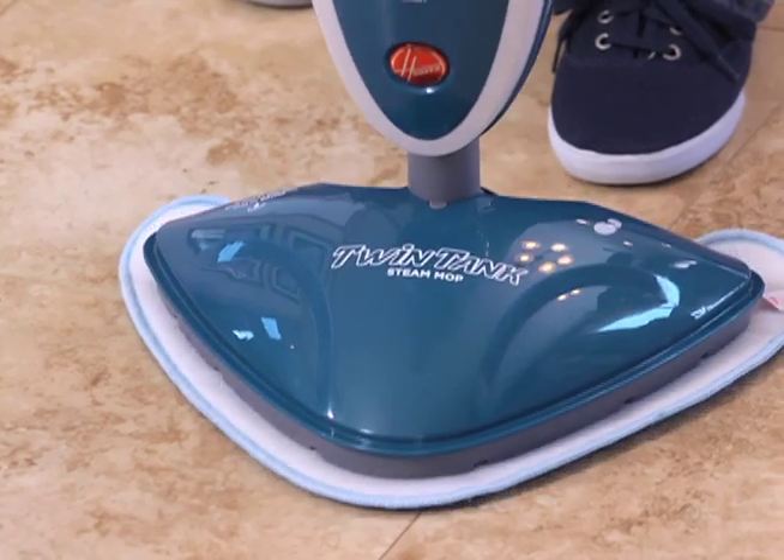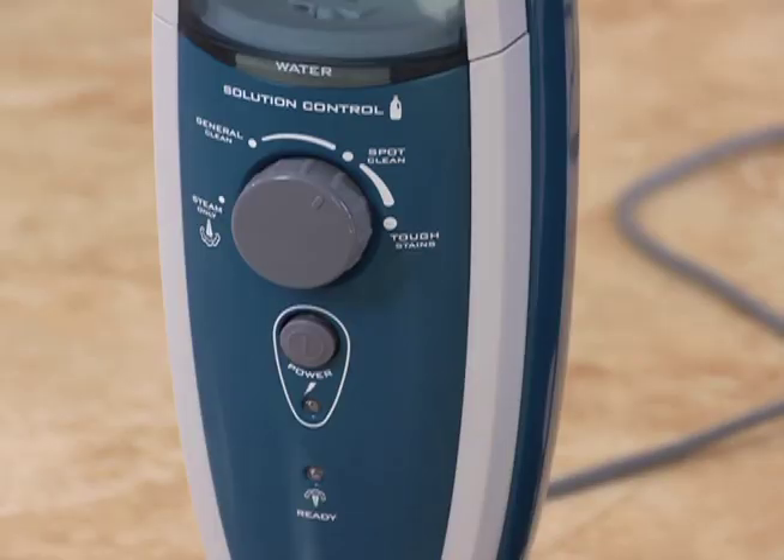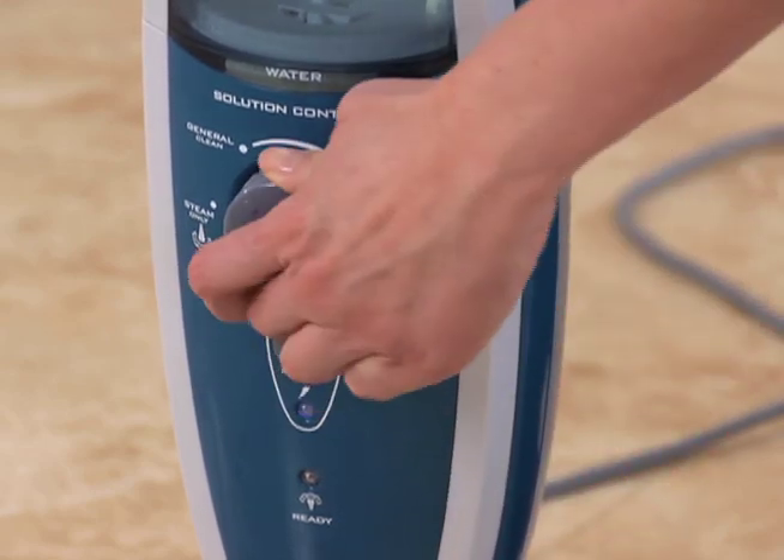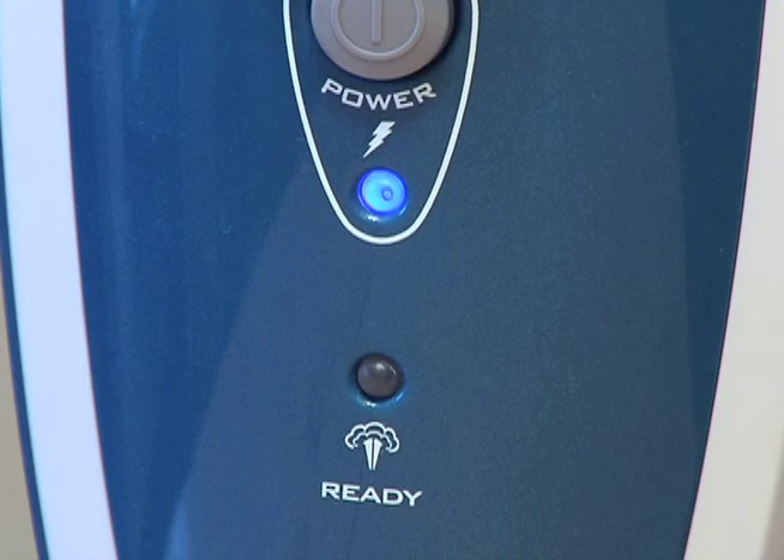Attach one of the solid multi-surface microfiber pads. Turn the power on, set the solution control dial to the steam only or off position, and wait about 30 seconds for the green indicator light to come on.